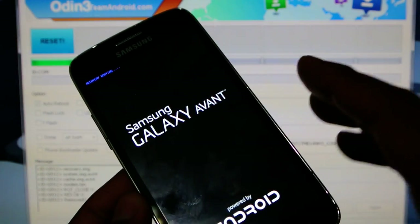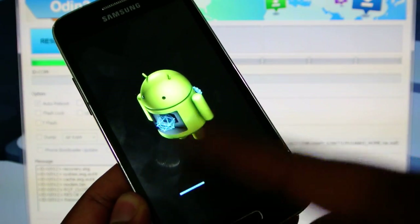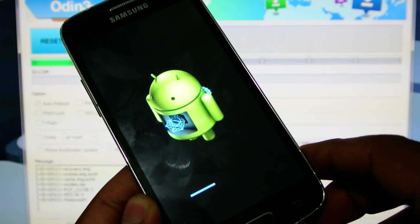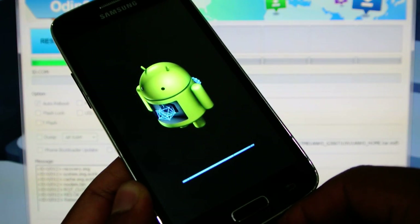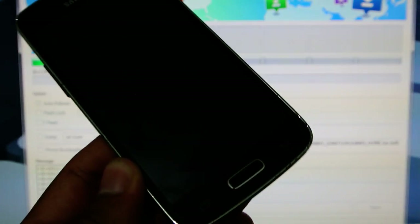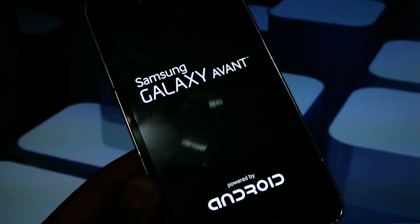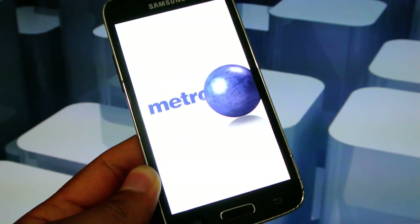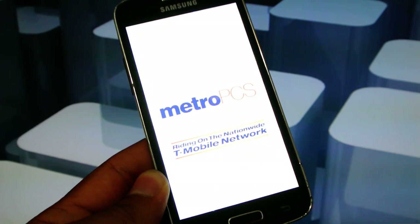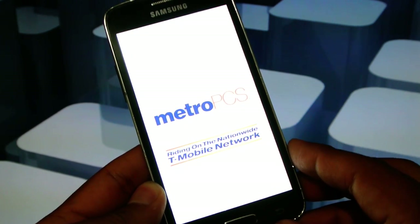It's already finished flashing the firmware. It's just going to go ahead and do a reset of the phone and that'll be it. After this, you can unplug your phone. Here we see the MetroPCS ROM on it. This will be a two-part video, so stay tuned for the next part.